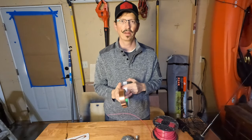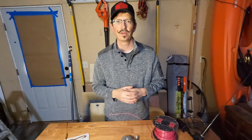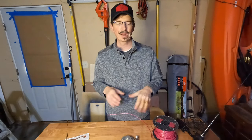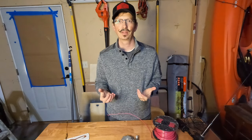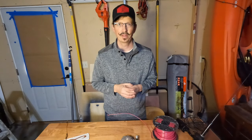Once you understand these concepts and how they're put together and working, the possibilities are endless. Use your creativity — buy a couple of these components and throw them on your workbench. You can start building this stuff, play around with it, and really understand what's going on and how some of these things work.